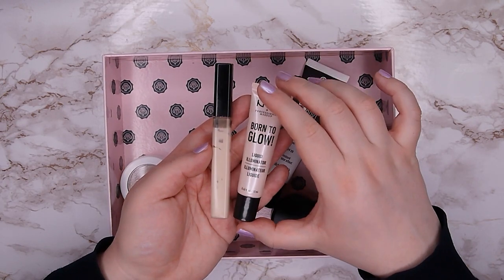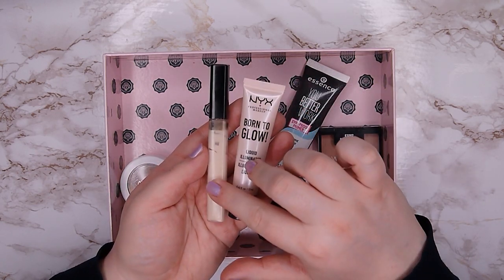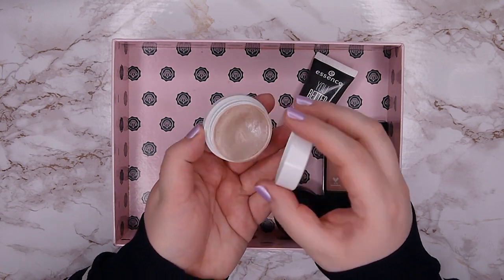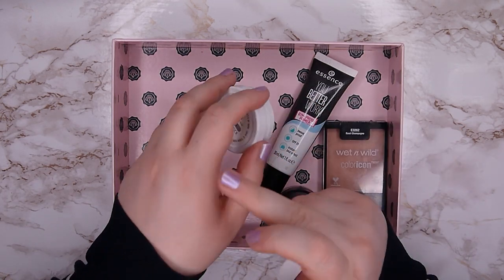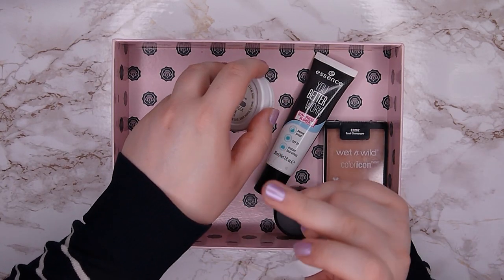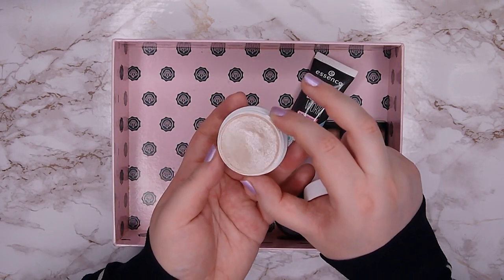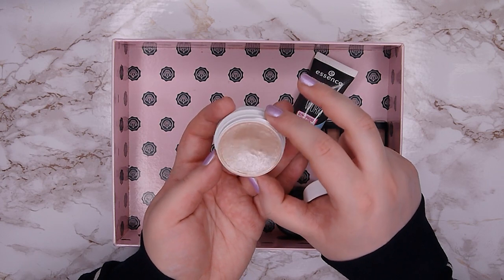I also want to finish two products carried over from last year's project. First is the Colourpop Super Shock Highlighter in shade Spoon — my absolute favorite highlighter in my whole collection. It's very transparent with just a bit of sparkle and light, and it's beautiful. I already have a pretty good dip going, so my goal is just to hit pan, which I think could happen pretty fast.